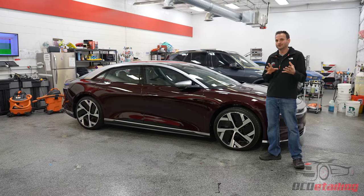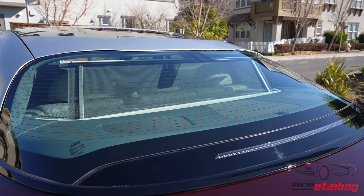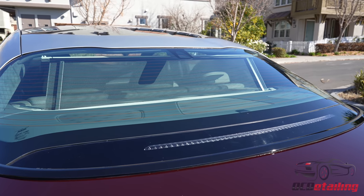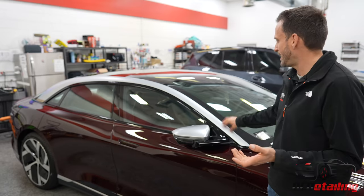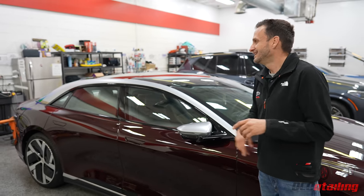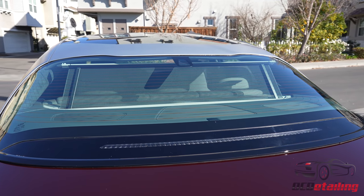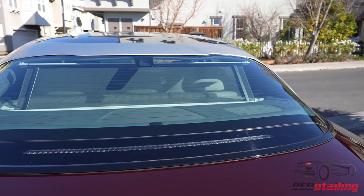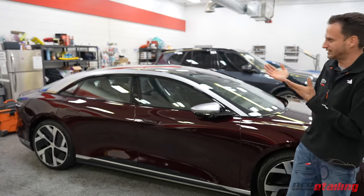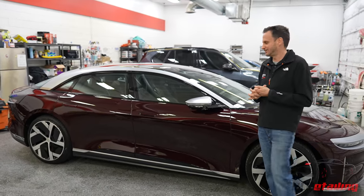Along with some of the other two-tone stuff they did on this car, check out the roof. It actually looks like satin aluminum, along with the mirrors, but this is actually a painted finish — painted silver with a matte clear coat. This car originally came with these pieces in gloss, and the owner was going to take it back to Lucid to have them put the matte ones on. But instead, we just wrapped it with Xpel Stealth so it matted out and matched everything. It saves the customer from having his car taken apart, which is pretty cool — nobody really wants that after a car's been built.